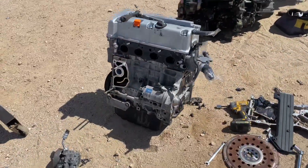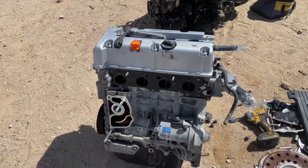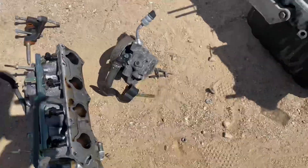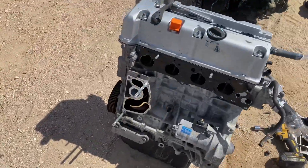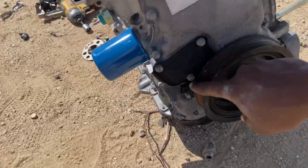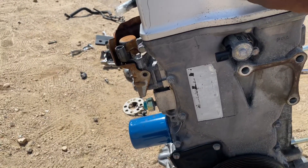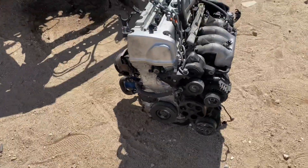Alright, we're back now and we have the K24 pretty much stripped down — got the torque plate off, intake manifold, alternator, power steering, water pump housing, etc. I went ahead and changed out the crank sensor already from the K20, took off the mount, and that's pretty much prepped. Now I just have to do the same thing to this one.